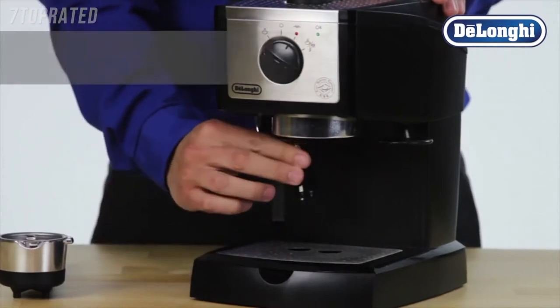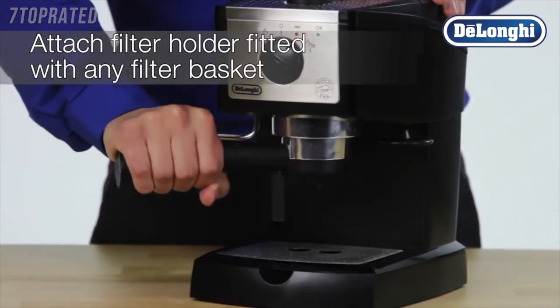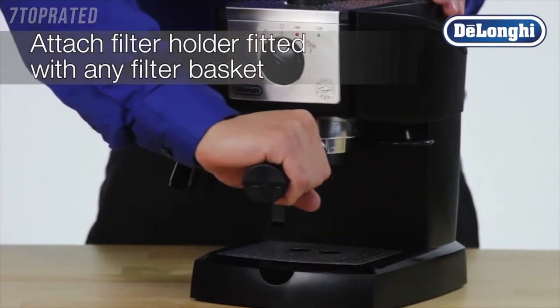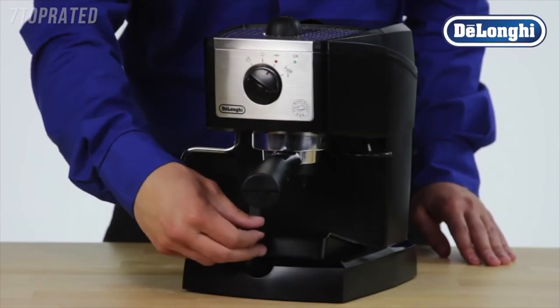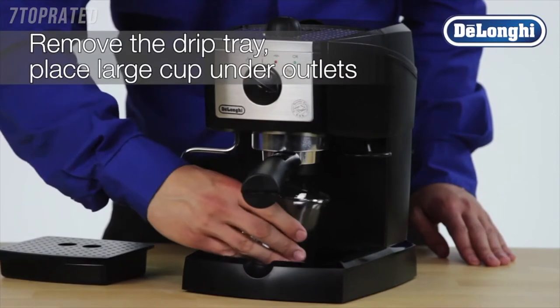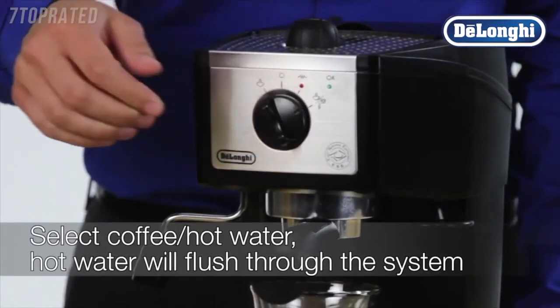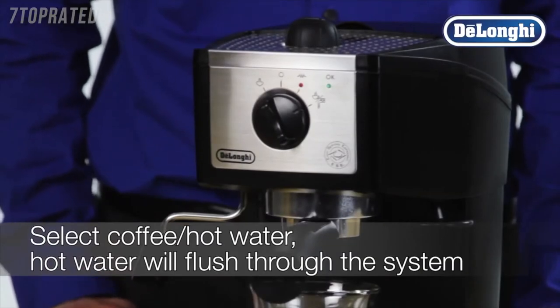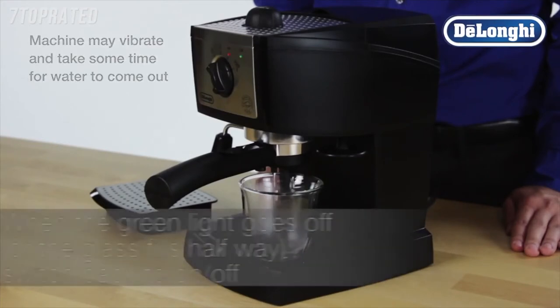Attach the empty filter holder, fitted with any filter basket, to the boiler outlet by connecting and turning securely to the right. Remove the drip tray and place a suitably large cup under the outlets. Select coffee hot water and allow the hot water to flush through the system. When the green light goes off, switch back to on-off to stop delivery.